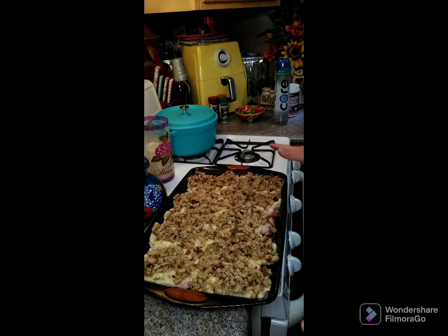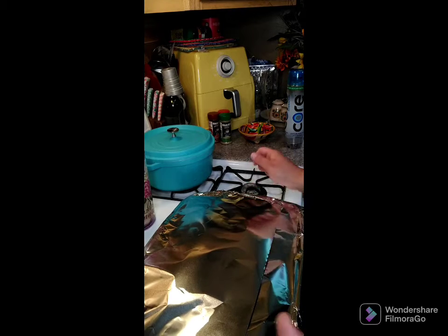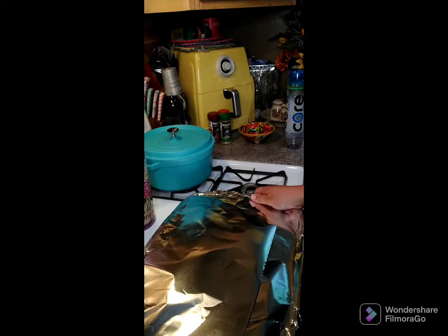All the stuffing is on top of the pork chops. We're going to go ahead and put the foil on and get this in the oven. We'll be back in 30 minutes to take the cover off and then put it back in for 10 more minutes.